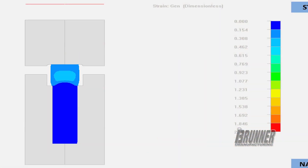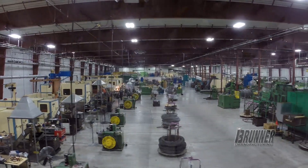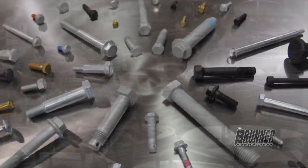Here at Brunner Manufacturing, when we cold form fasteners, we run them through one of our several bolt makers that we have. We have bolt makers that cover a wide range of sizes, from down to an M8 flange bolt up to an M30 flange bolt.